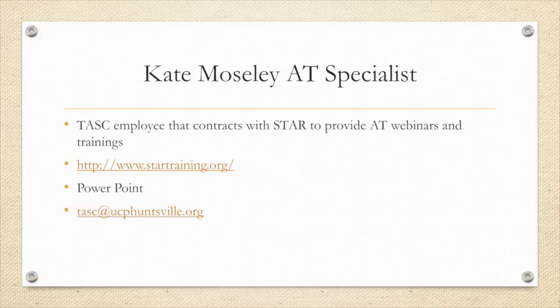You can view these trainings at www.startraining.org. This PowerPoint will be available upon request. Please email me at TASC at ucphuntsville.org to request the PowerPoint or if you have any questions about any of the videos in this module.